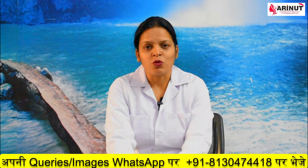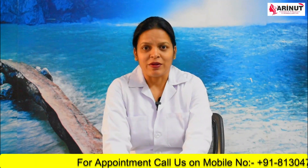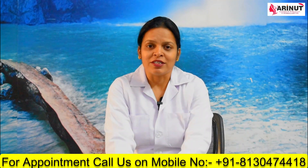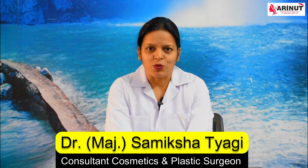If you are planning to go ahead with hair transplant surgery, then FUE technique is very much recommended. Your doctor will examine you and your hair density, the type of hair, and your expectations, and will determine which type of surgery is best for you.